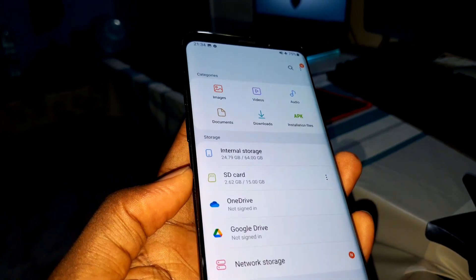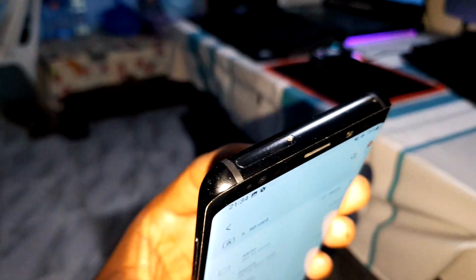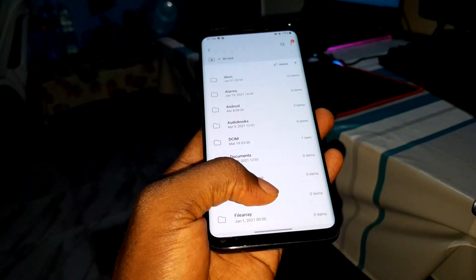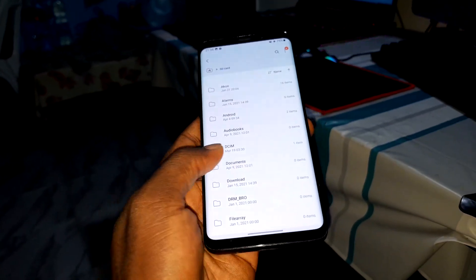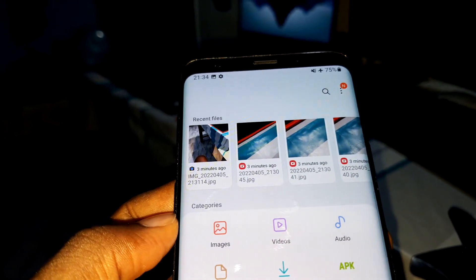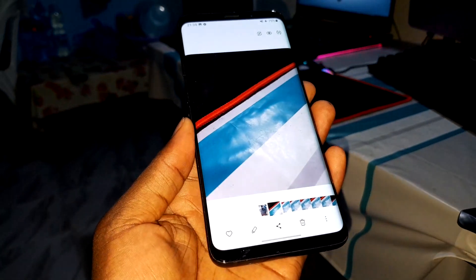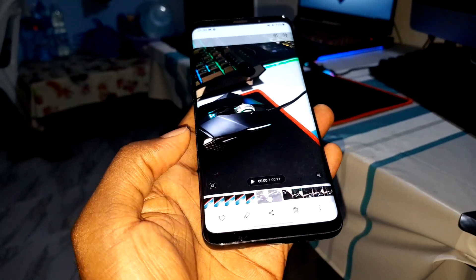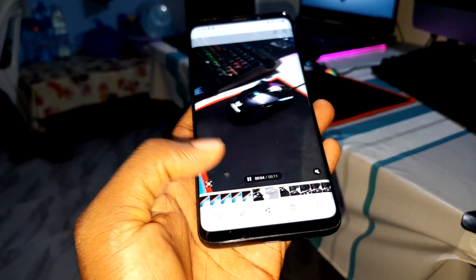Google Drive and your SD card — I have an SD card in this phone. You can buy this phone and it has an SD card slot, which is nice. It's working very well. You have recent files here and you can open your pictures.